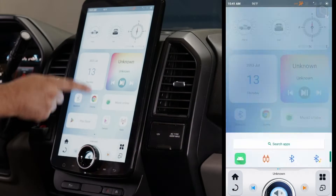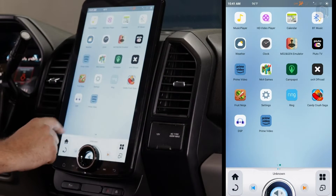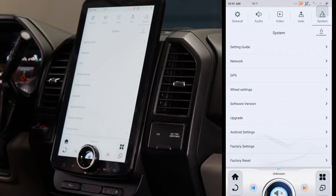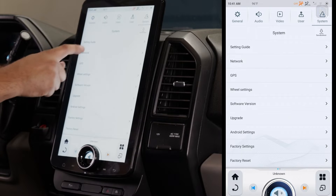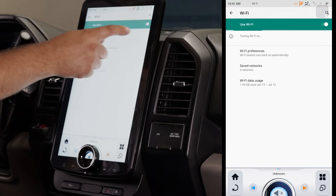We're gonna get that radio booted up, turn it on, and go into the settings — that's what we're after. Find the settings icon, go into settings, and you've got this page with General, Audio, Video, User, and System. We're gonna select System, and then the second option is Network.